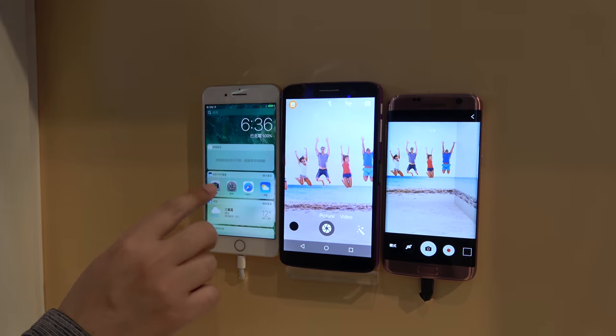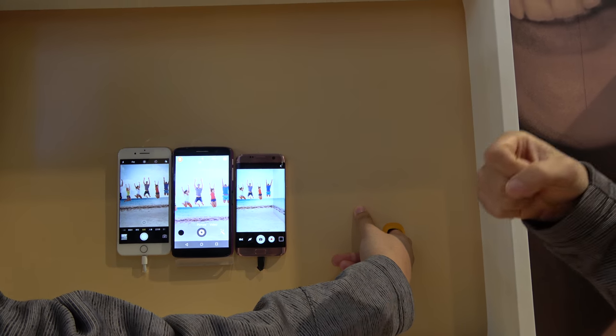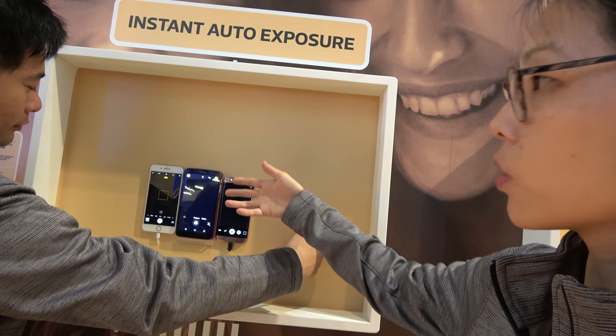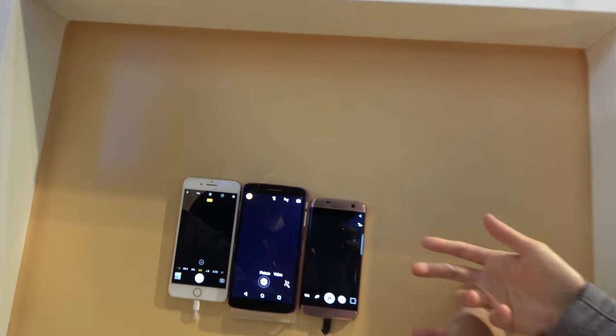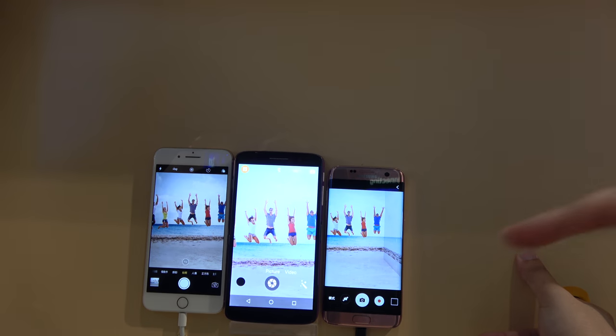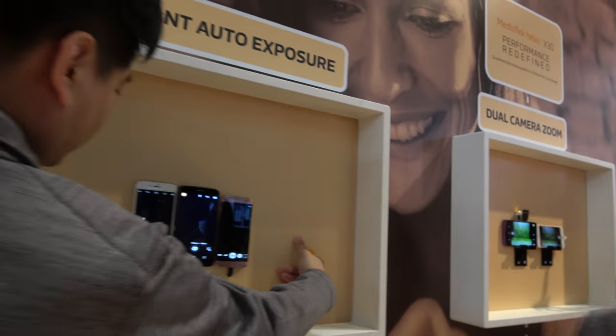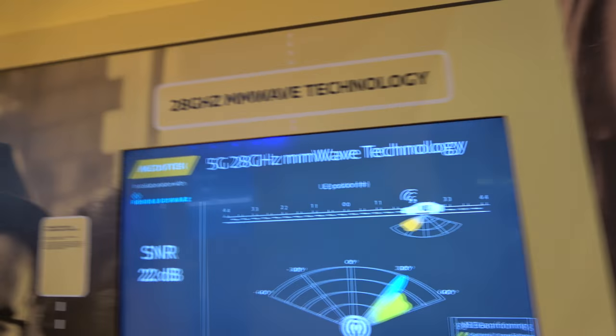Next is Instant AE — instant auto-exposure. We toggle an on/off switch, simulating auto-adjustment to auto-exposure very quickly. When we switch it on, you can see that the X30 responds to lighting changes the quickest.